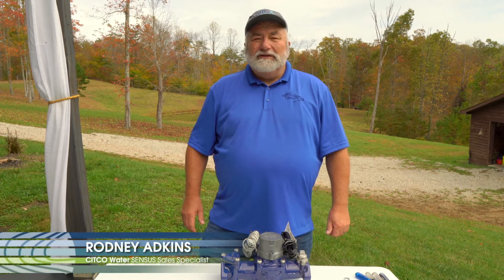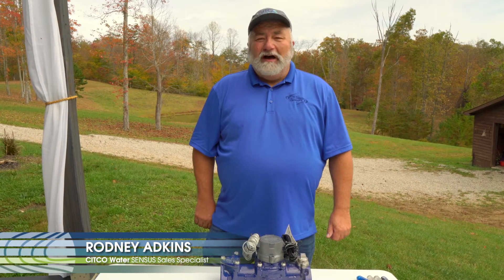Hi, I'm Rodney Adkins with Sitco Water, formerly CI Thornburg Company. I'm here with Todd Fox, our marketing manager, and we're going to make a short video on the Omni Meter.